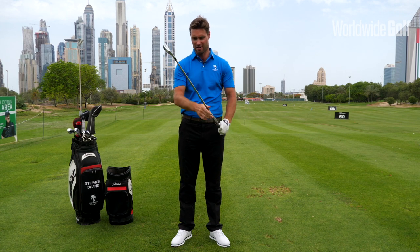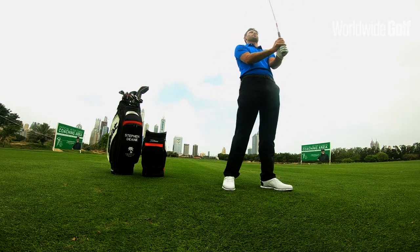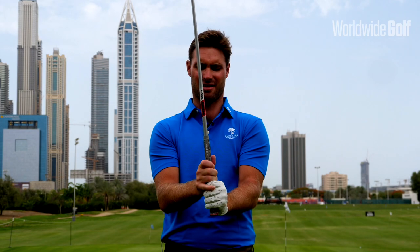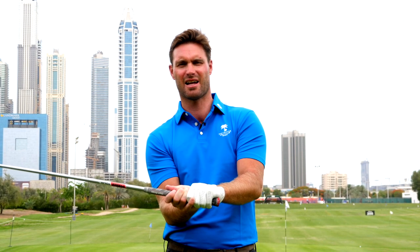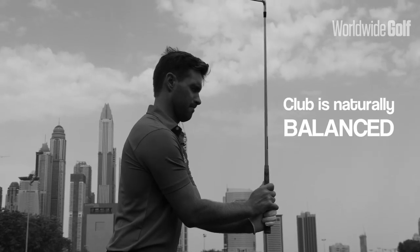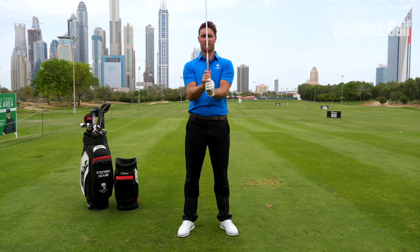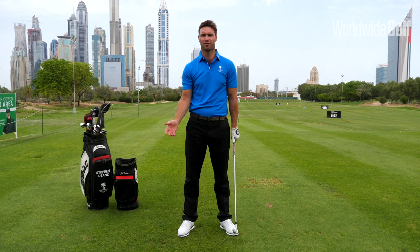I've got my seven iron here, and if I pick the club up and position it above my hands — which is a natural position — this club is beautifully in balance. I could stand here all day and hold the club in this position. Once the weight starts to fall to one side or the other, the club starts to lose its natural balance points. But when the club head is naturally above the hands, the club is in balance and it's very easy to control and bring back down underneath my body — and that's what we're trying to do in the golf swing.